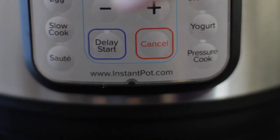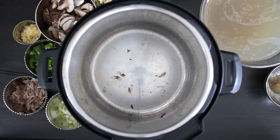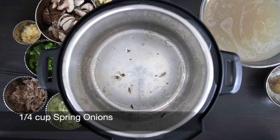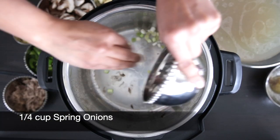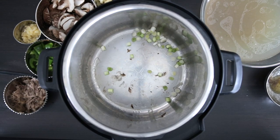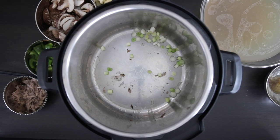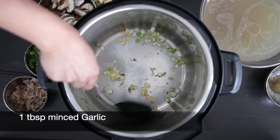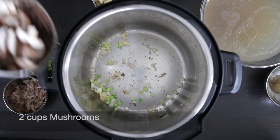Because I'm planning to make a soup today, I'm going to get my Instant Pot back onto sauté mode and add a little bit of oil. I'm going to sauté a quarter cup of spring onions and one tablespoon of minced garlic, then sauté quickly before adding two cups of mushrooms.